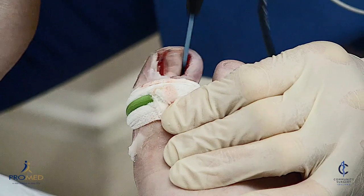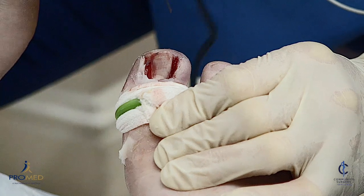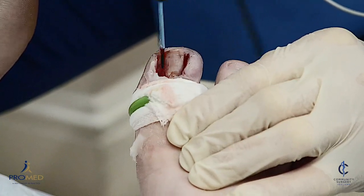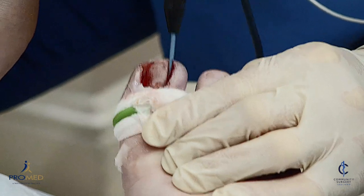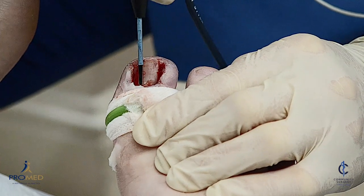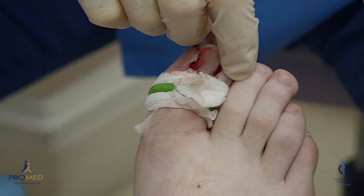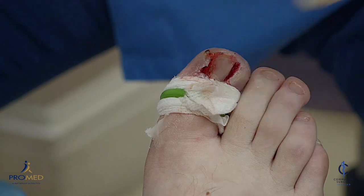Sometimes you hear a bit of crackling and see and smell a bit of smoke. It's about five seconds on each side — you can see a bit of smoke coming through and hear a little crackling. We do five seconds on each corner. With phenol, after one minute each side you'd soak it in methylated spirits to neutralize it — but obviously there's no need to do that with radiosurgery.